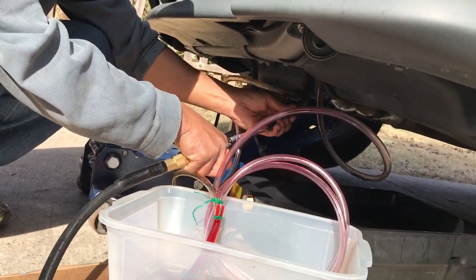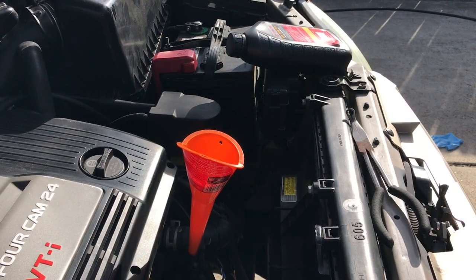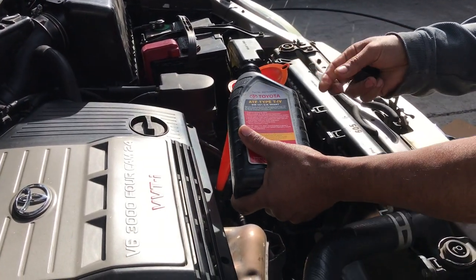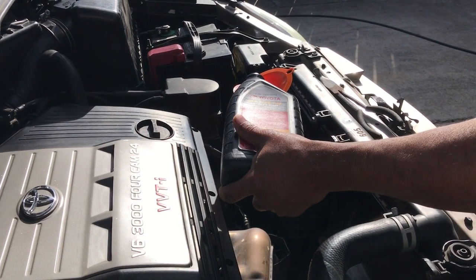We use compressed air to gently blow out the transmission fluid from the hoses. Time to add transmission fluid — we took out three and a half quarts of transmission fluid, so now we put back three and a half quarts.